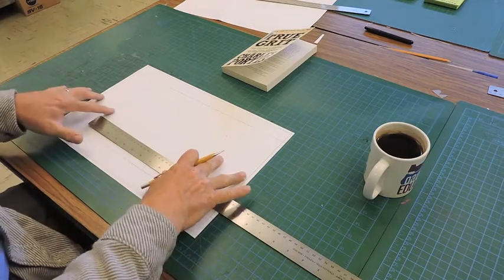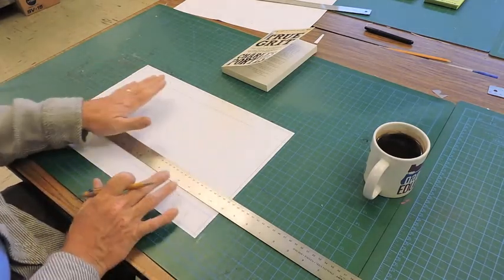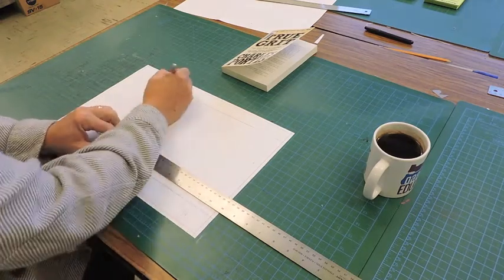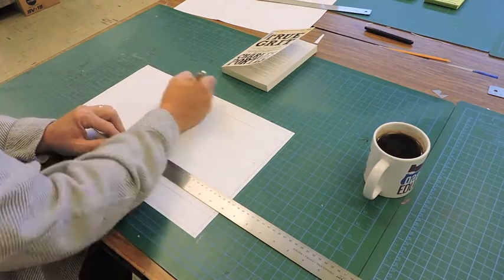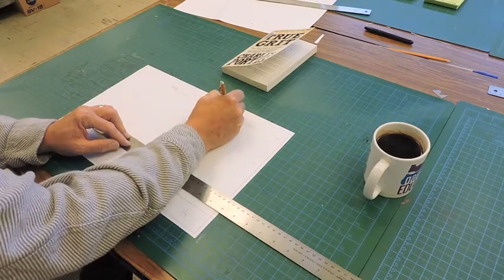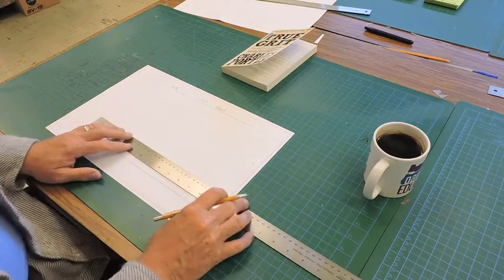Now I'm going to start measuring. I'm going to leave the flaps for the very end, because the most important parts are the back, the spine, and the front cover — making sure those measurements are right. So you've got those three areas: back, spine, and front cover.